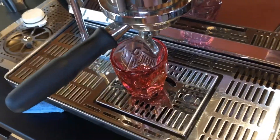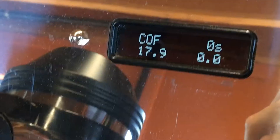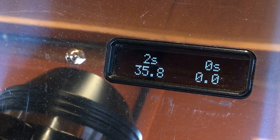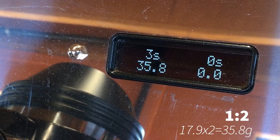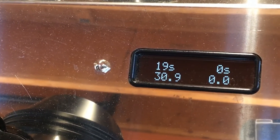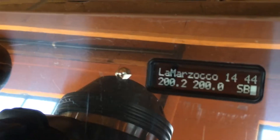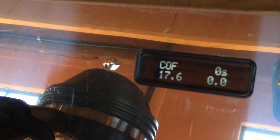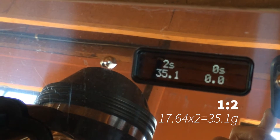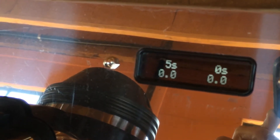Finally, lock in your portafilter, place your cup on the scale, push the single button like you normally would for your shot, and let the machine go to work. In this instance we programmed in a one-to-two brewing ratio — it takes that first number, times it by two, and it'll stop this shot at 35.8 grams. If you find that your grinder fluctuates a little bit between each dose, ABR is really awesome. When you weigh the coffee before each shot, the machine will automatically take that number and apply the brewing ratio, adjusting your final shot weight depending on whatever input was recognized.